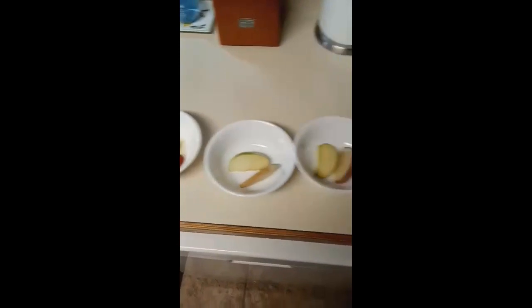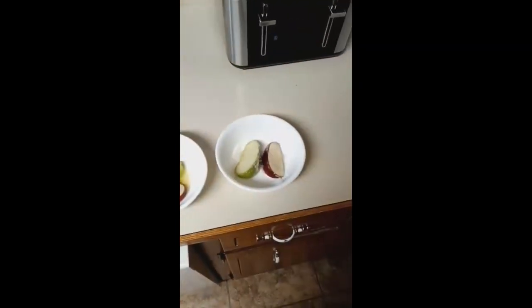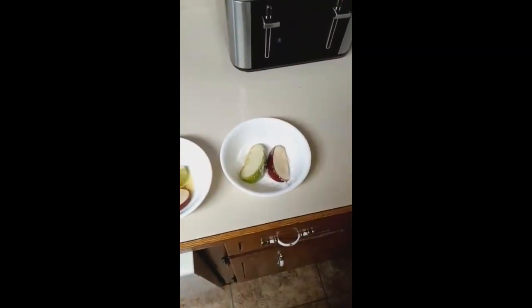Now you wait 30 minutes for the apples to be exposed to the air, or one hour is preferable.